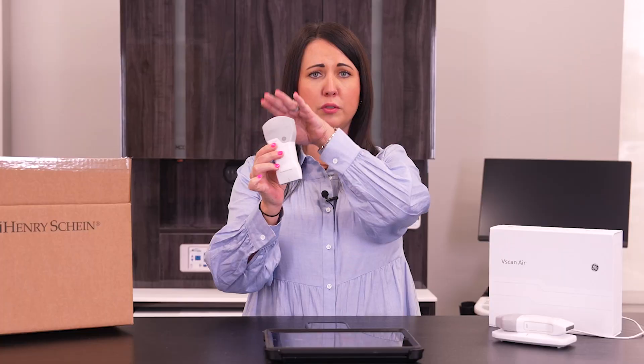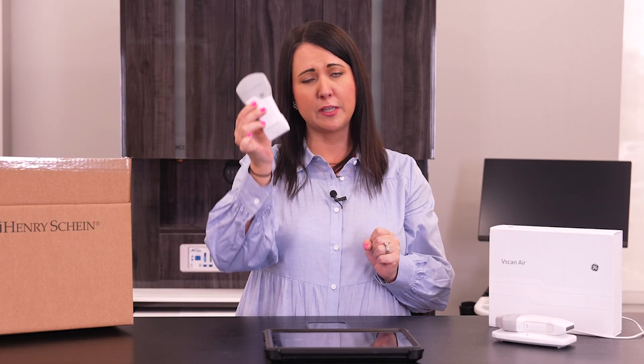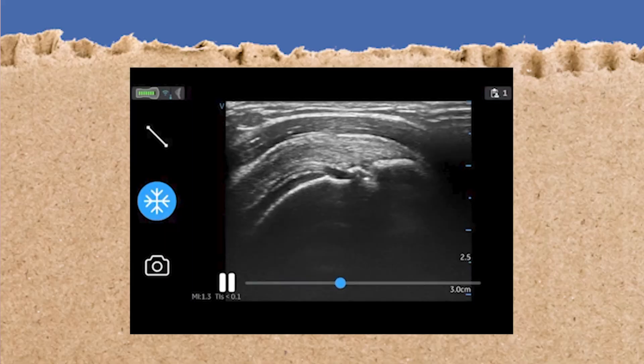We are looking at a cine loop of the heart, and this is a really good example of the image quality you're gonna get when using this SL. The CL is the best probe for musculoskeletal imaging — you can use it for deep imaging for something like a hip, or shallow imaging for something like a shoulder. We're looking at a supraspinatus tendon on the shoulder and you can see any kind of disruption in the body. You're gonna get really good image quality on this probe.